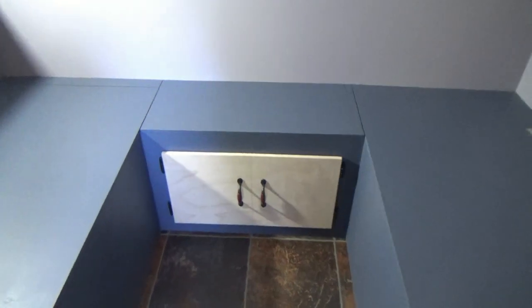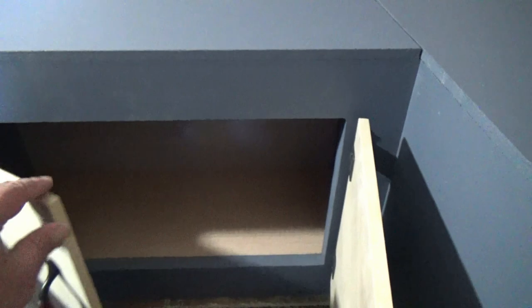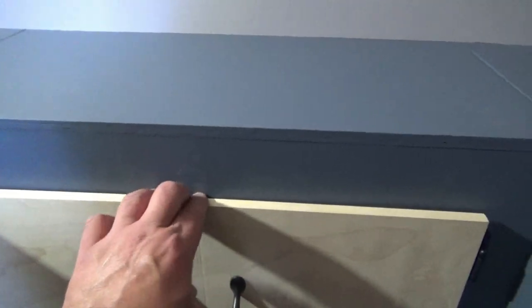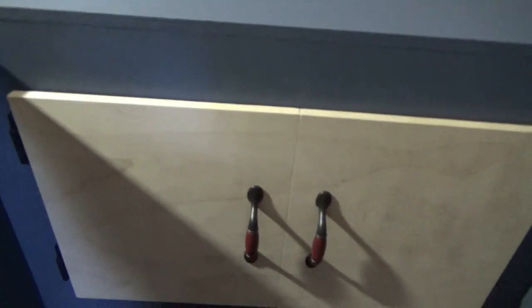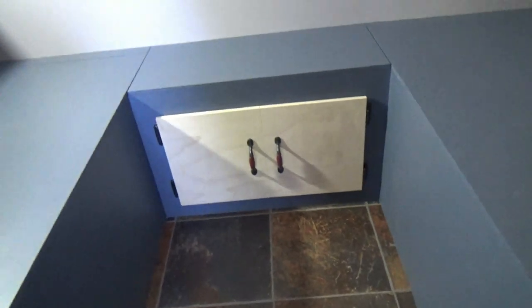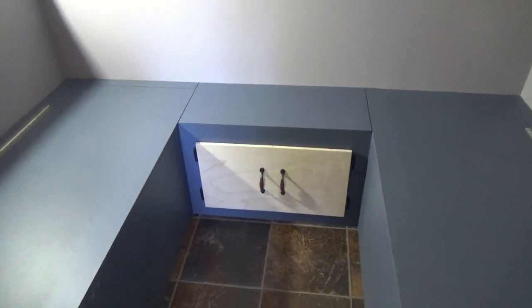We have the back cabinet done here on the floor and it works very nice, just like that. It's close enough that both of these will stay shut just like that. I think it turned out pretty good with the rest of the cabinetry. So I can put bedding, pillows and all that kind of good stuff down there.